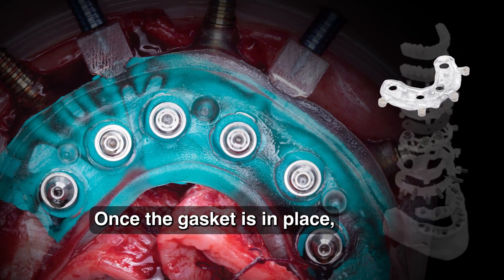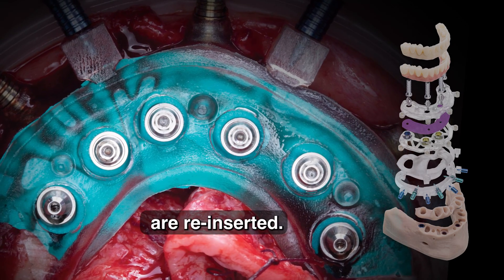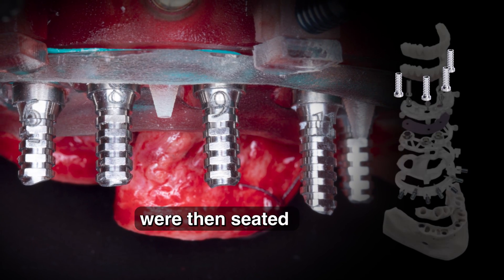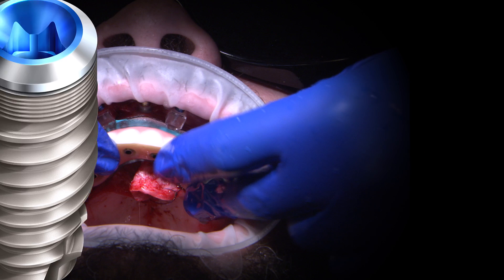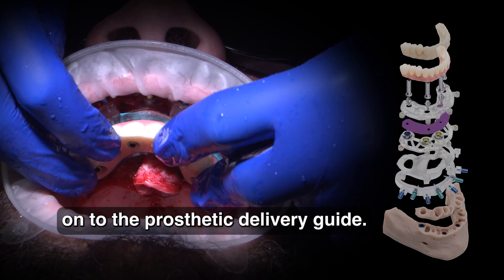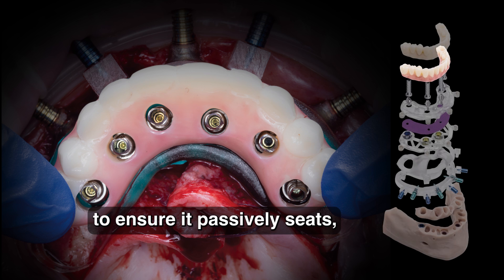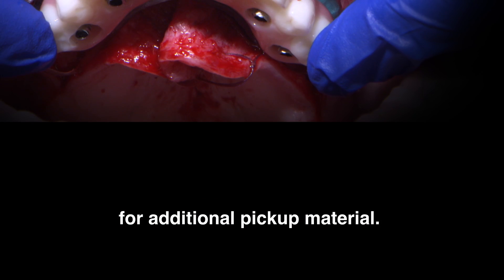Once the gasket is in place, the prosthetic delivery guide with the blue interlocking pins are reinserted. The laser-labeled pre-cut temporary cylinders that were provided with the case were then seated in the appropriate position and hand tightened into place. There should be a minimum of 1mm of space around each of the titanium cylinders to ensure it passively seats and there is adequate room for additional pickup material.